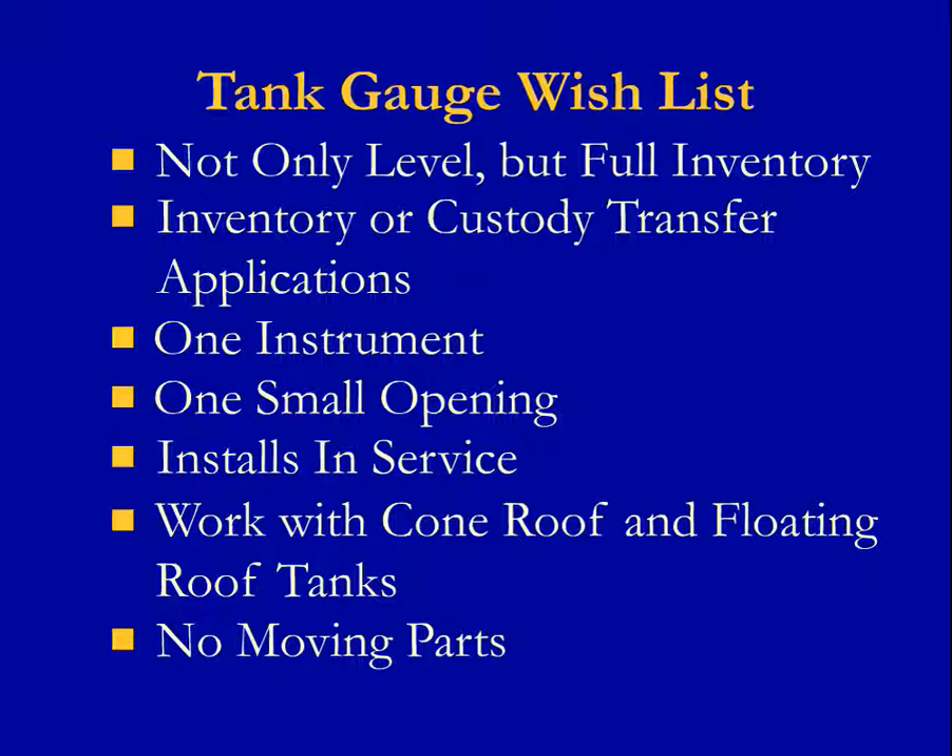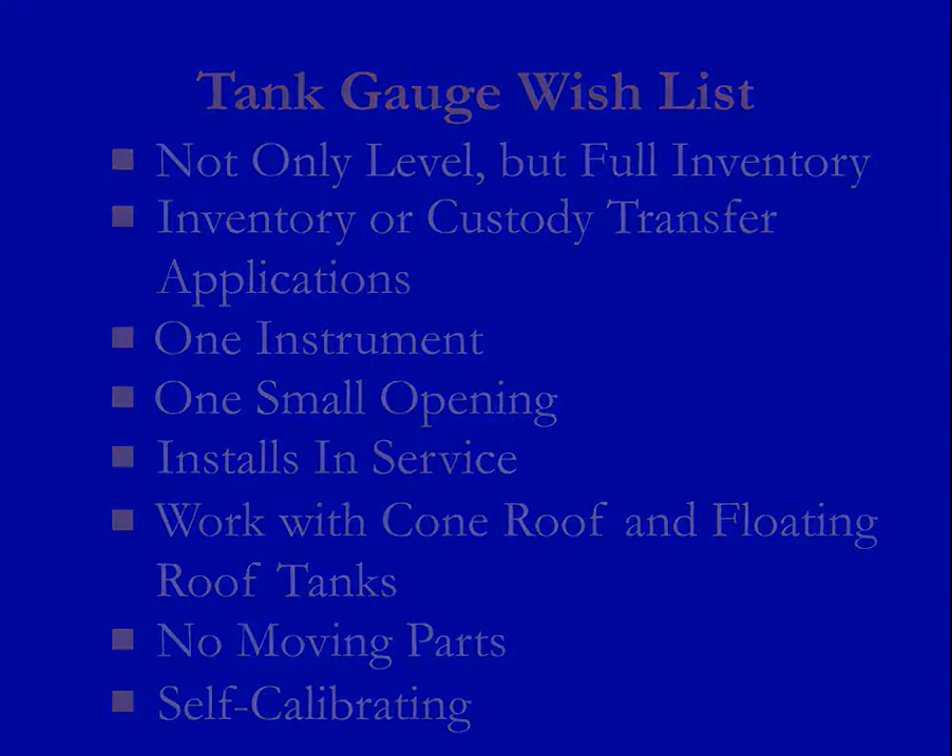And, of course, I need my gauge to be self-calibrating so maintenance is very easy. All of the items in the wish list are available as an existing tank gauge which we call MTG.